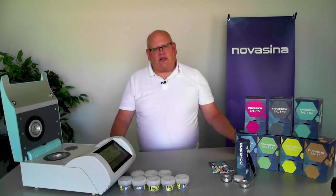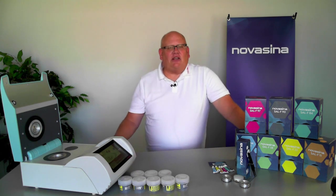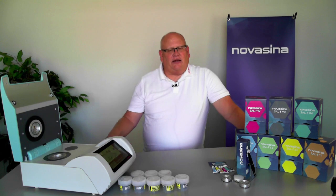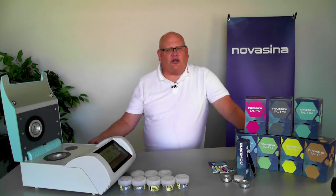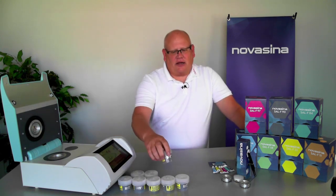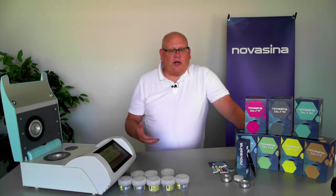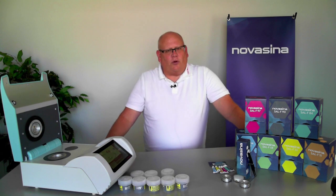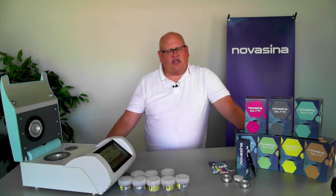The saturated slurries, which Novacea calls SAL-T standards, have the advantage of being reusable — they can be used again and again. They also have a very long shelf life of three years or more if you store them correctly within the containers they come in. The disadvantage is that they do take longer to read: anywhere from 20 to 30 minutes to take a reading on one of these saturated standards.